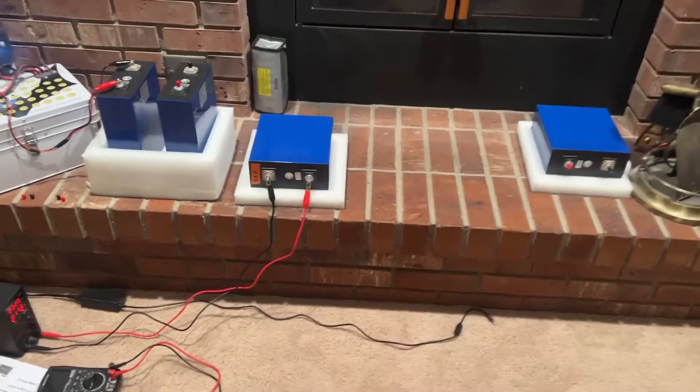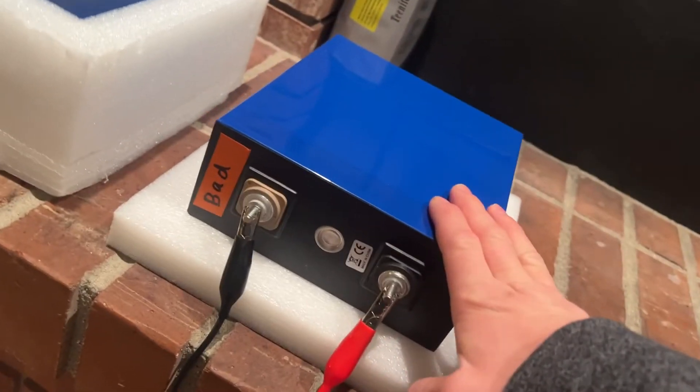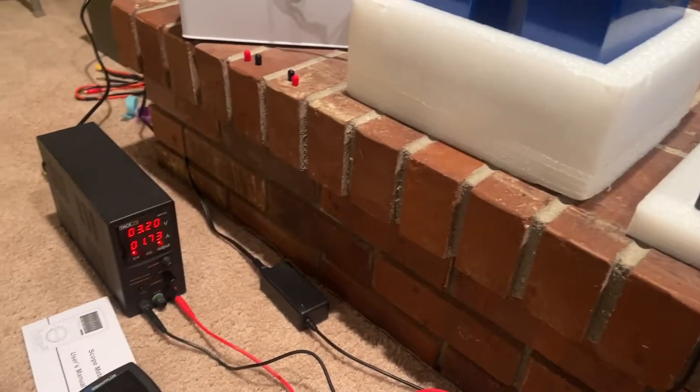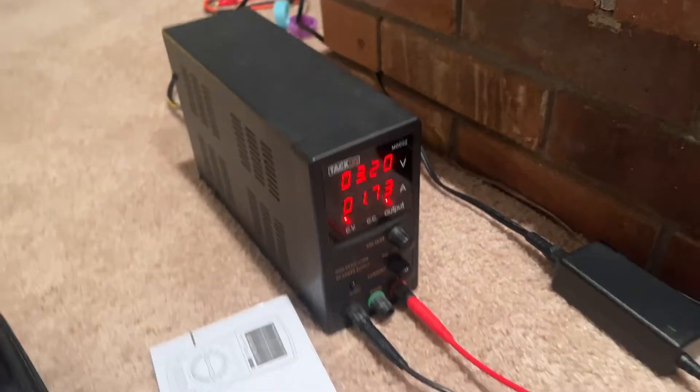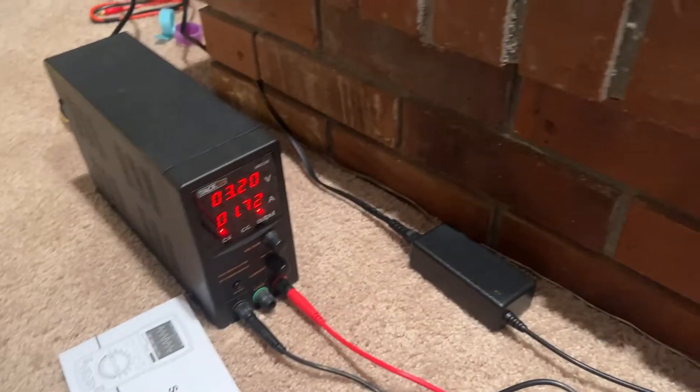Hey guys, I got these big lithium iron phosphate cells and I got one that is pretty much bad because it got way under-discharged — but that's a story for another time. I wanted to show you guys how you can use one of these DC bench power supplies to actually charge batteries very accurately.